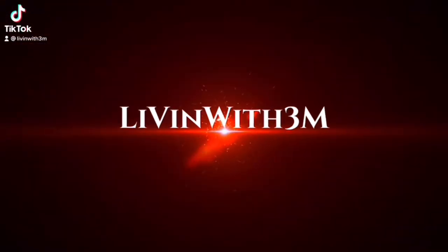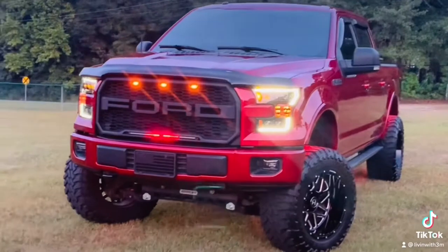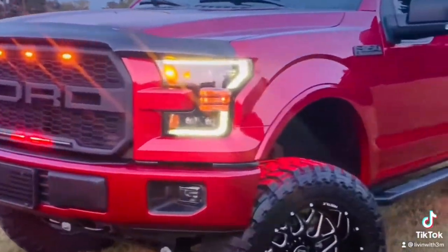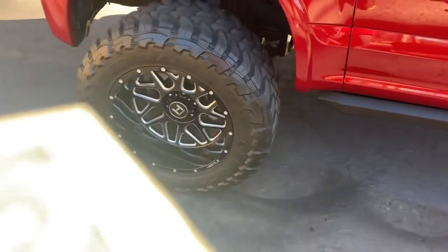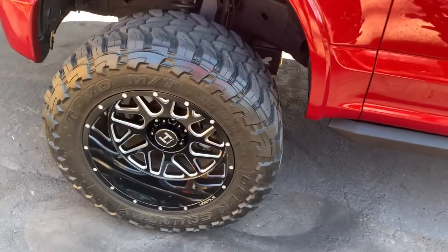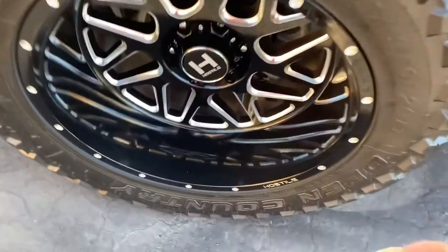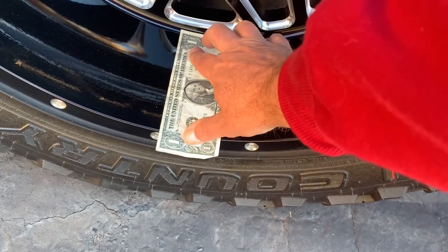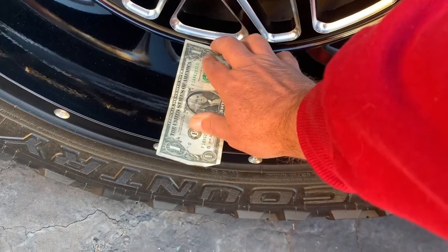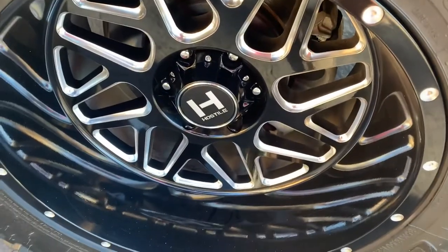Got a dollar bill here — we're going to talk about wheels today. If any of you guys have ever watched Custom Offsets, their channel, you will see that anytime they install wheels they do the build challenge. Those guys usually pull out hundreds, and I seem to be short on hundreds today, so we're going to do the dollar bill challenge. We've got about half an inch of a dollar bill left over, so it's almost dollar-bill wide.